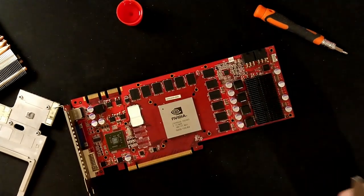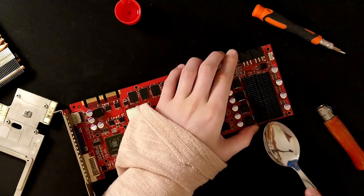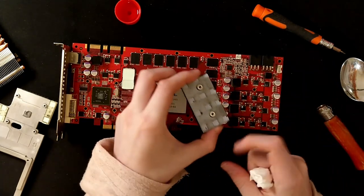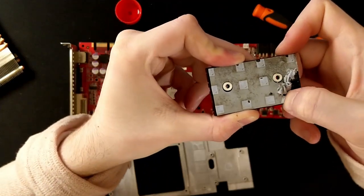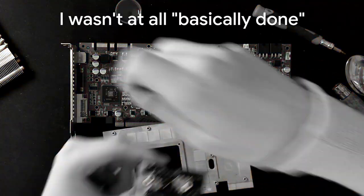I need something else to get this off. This is a spoon — oh my god, it worked perfectly. Is this even a thermal pad? That's filthy. I'm just scratching it off.